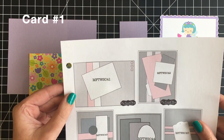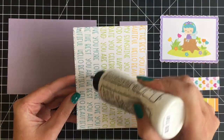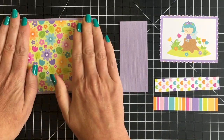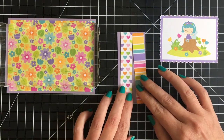I'm using MFT Sketch 41 for this — I went way back into the earliest sketches. I'll leave a link below to the MFT sketches. I've printed them all off and have them in a binder, multiple on one page, so I find it really easy to just flip through and find sketches. For this one I'm using the beautiful floral paper as my background.